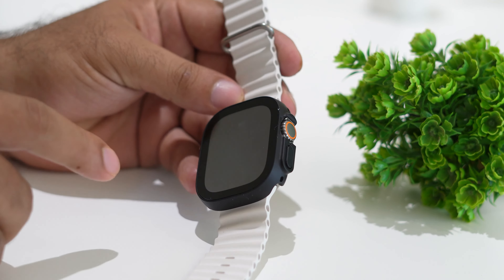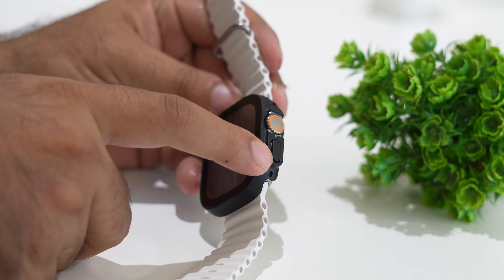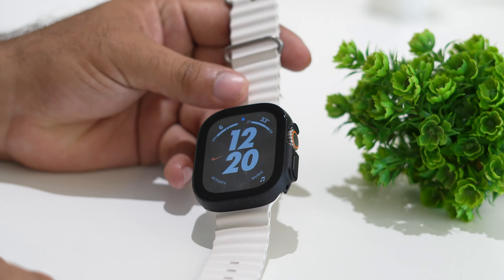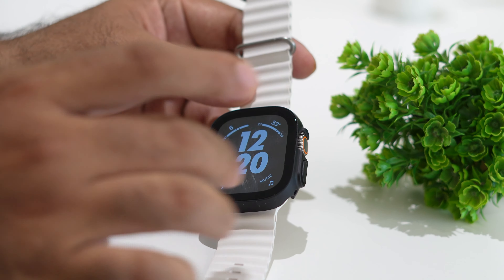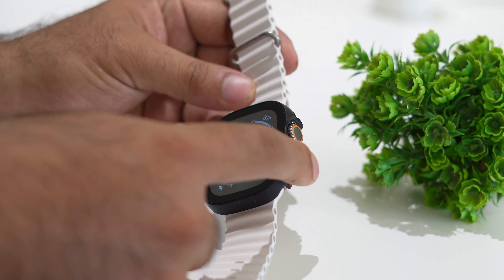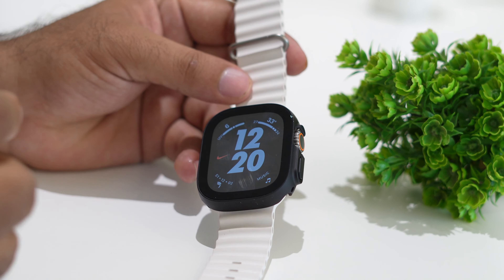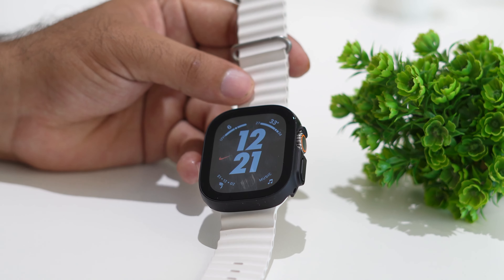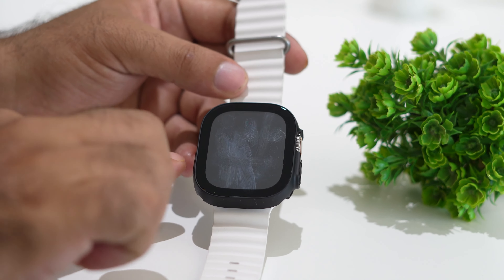As you can see, we have a circular button and two additional buttons on the watch. To restart the Apple Watch completely for a fresh start, you need to press all these buttons together — press and hold all of them until you see the Apple logo.